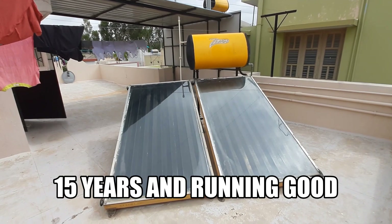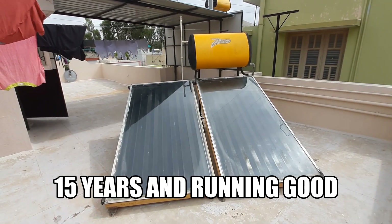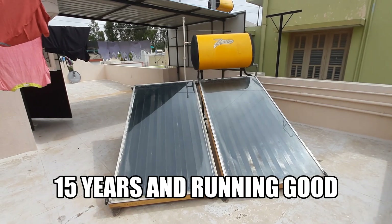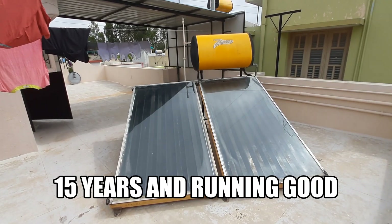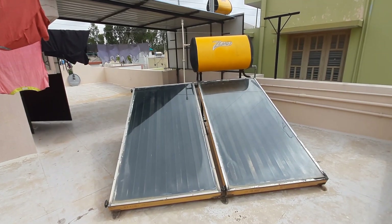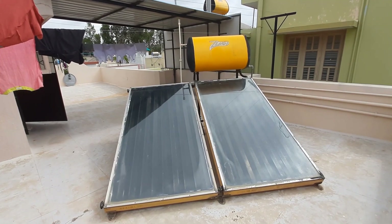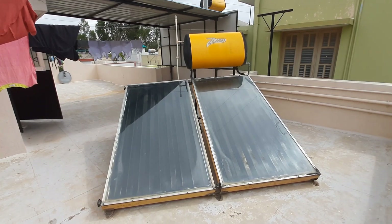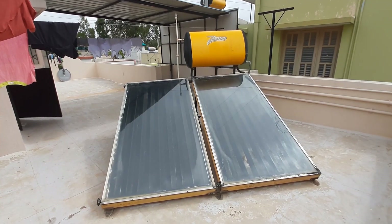What you're seeing right now is a 15-year-old Tata BP Solar unit which was installed at the construction of this house. It's been 15 years and it's in very good condition. The key to that is you need to frequently service it and check the anode sacrificial rod.